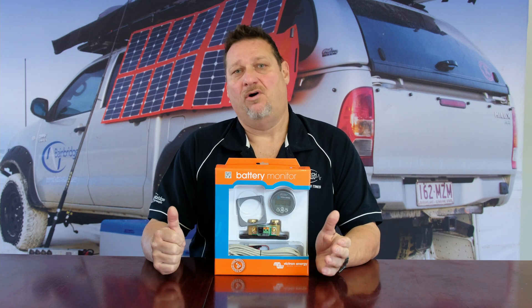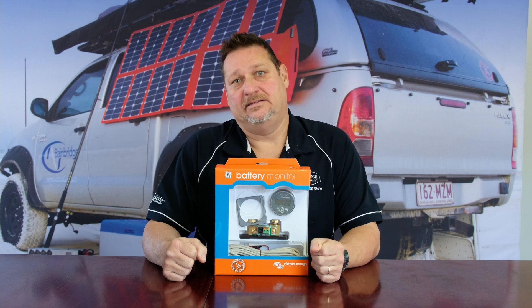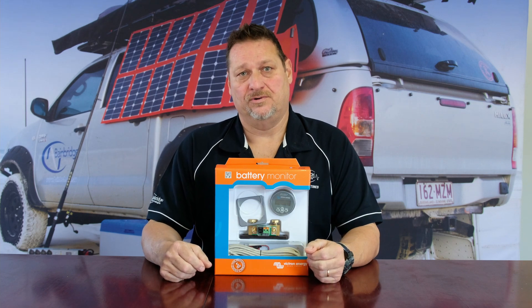Now with a battery system you obviously need to monitor your battery and your battery status, to give you an idea of how long you can stay off grid if you don't have the means of charging it from an AC charger or a power supply.